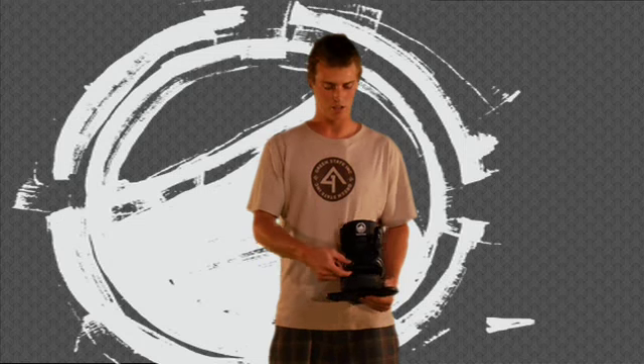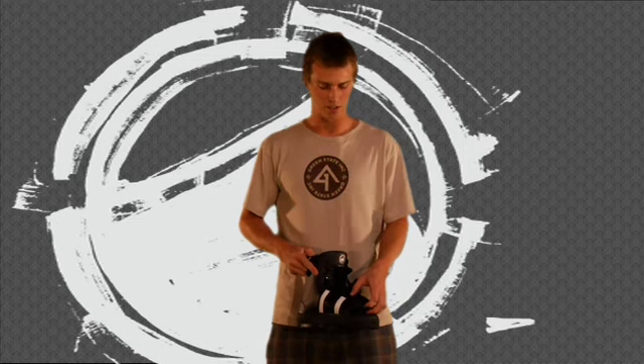It's got a new Lycra tongue that stretches out and allows more comfort for different size feet, and also a Lycra inner liner that allows easier in and out of the binding.